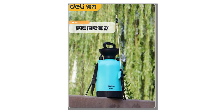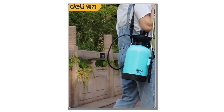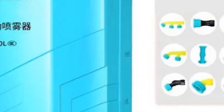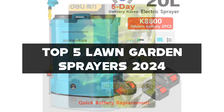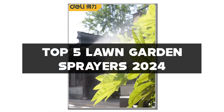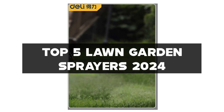Hello, Green Thumbs and Garden Enthusiasts! I'm your gardening guide, and I've been spraying, nurturing, and blossoming through the world of lawn garden sprayers for over a decade. Today, we're diving into precision and gardening excellence with the top 5 lawn garden sprayers of 2024. If you're all about cultivating a vibrant garden, embracing innovation, and doing it with the latest in gardening technology, you're in for a treat.